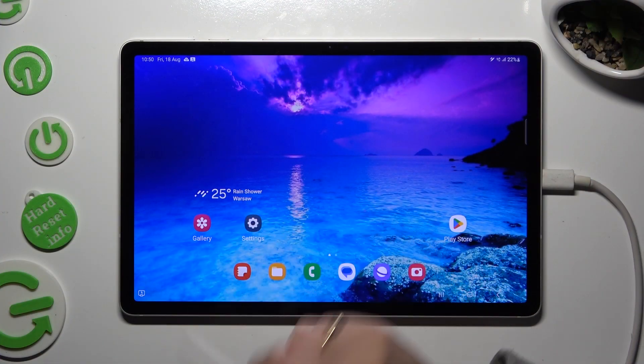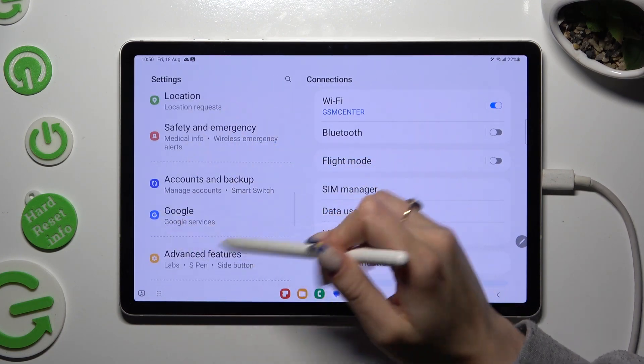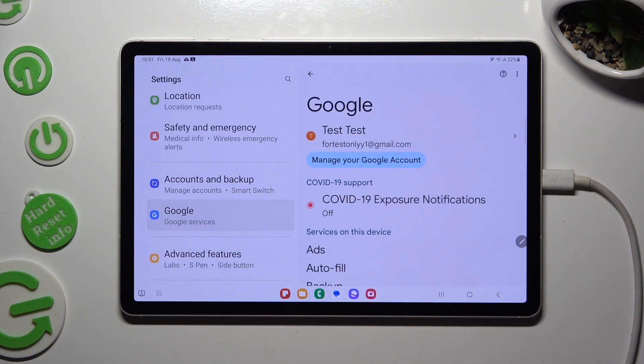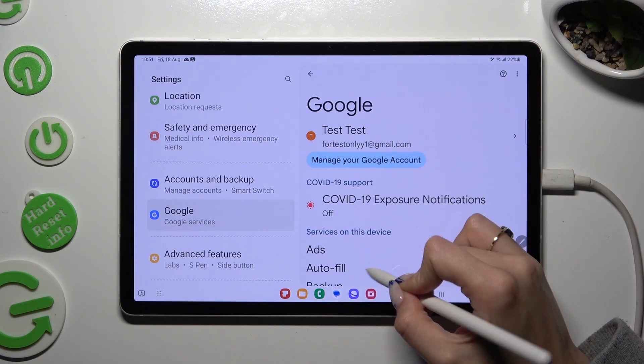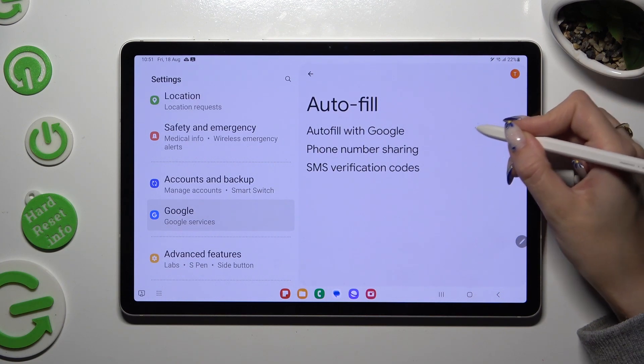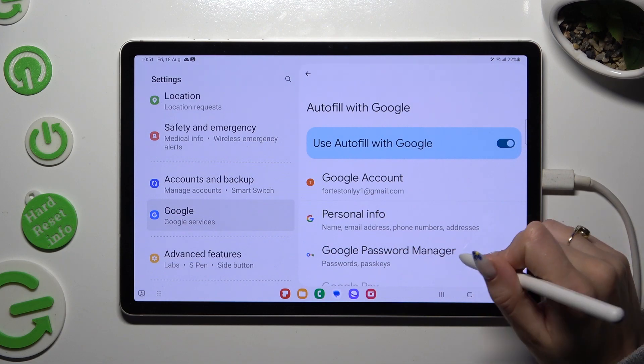Begin by opening Settings and scrolling down to access the Google section. Then tap on Autofill, Autofill with Google, and Google Password Manager.